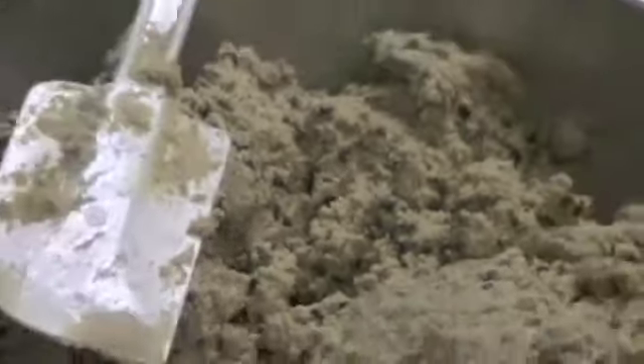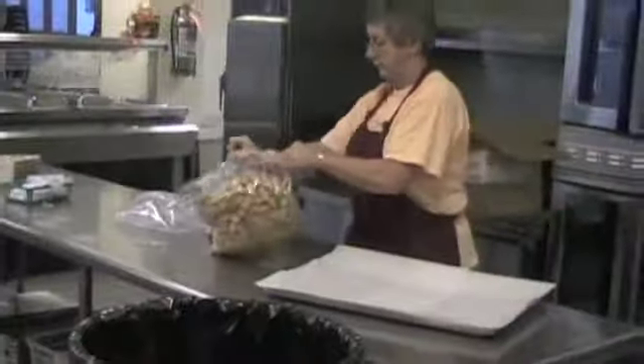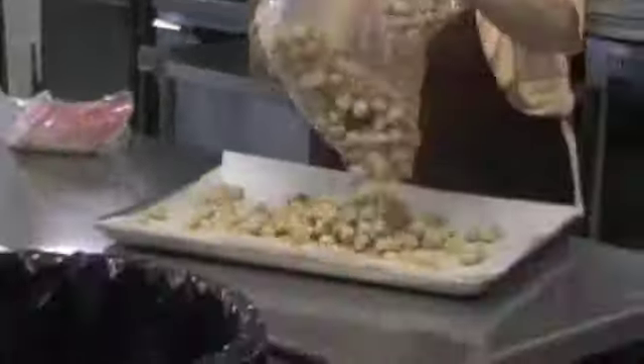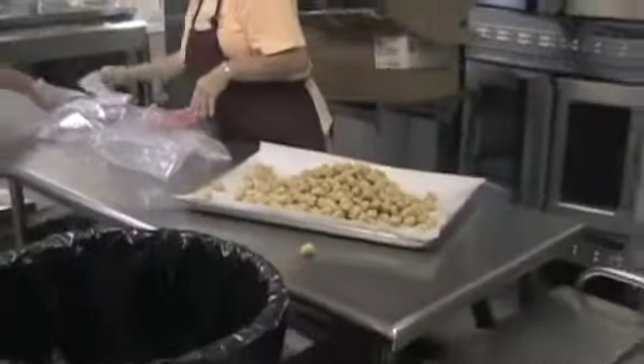I also asked her if there were any vegetarian or vegan options offered at Westford Academy. For vegetarian options, there's tuna salad, multi-grain salad, pizza, and pasta on Tuesdays and Thursdays. For vegan options, there's basically only a multi-grain salad.